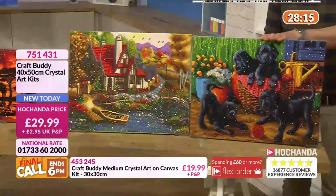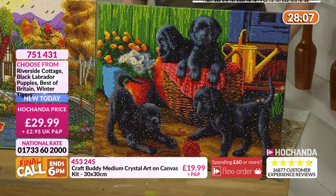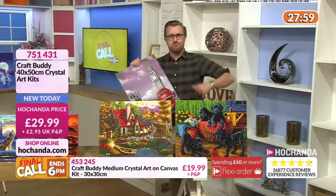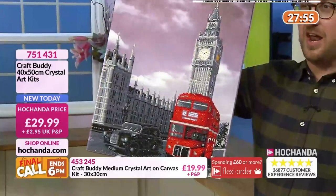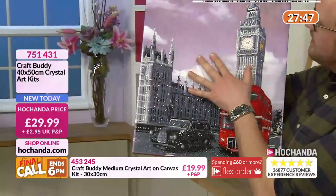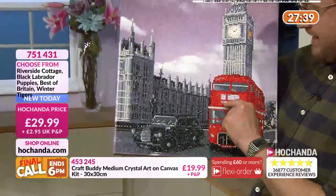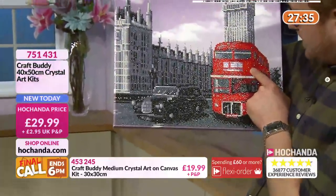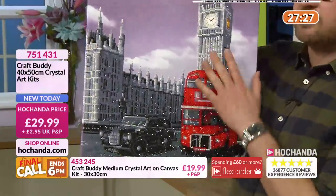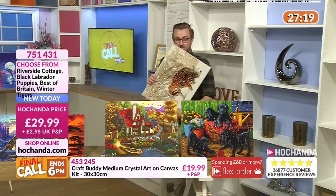£29.99, item 751431. They are beautiful, honestly just adorable. When you're walking past that in the corridor, it's going to be a talking point for guests. We've got Best of Britain - if you go to London you've got to see Big Ben. This is modern, I love the black and white. You've got that striking contrast of the red bus, very smart. You've got Piccadilly Circus, Oxford Circus on there. £29.99 - Best of Britain. And this nature one is just a beautiful picture transformed into something greater with crystal art.